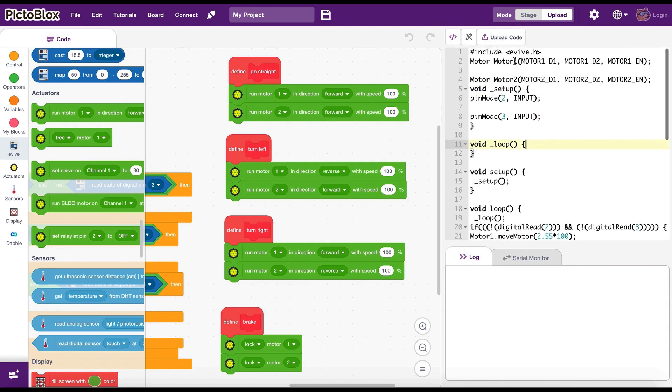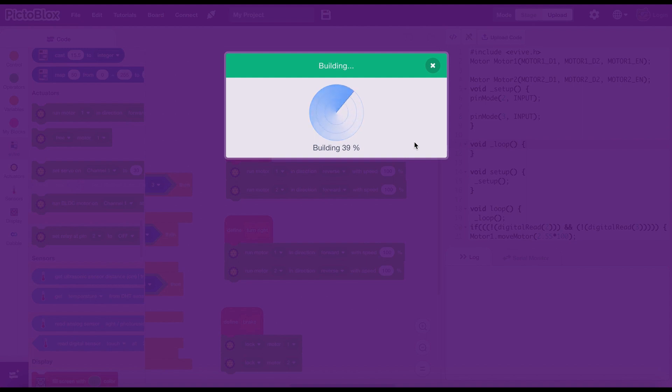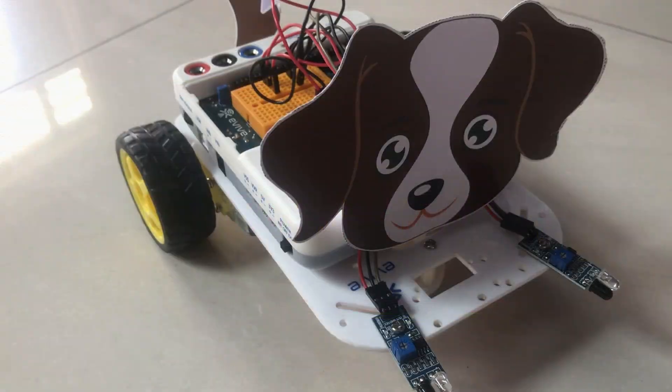There are many other fun projects that you can build with this Evive starter kit. If you are interested, I've mentioned the link in the description for purchase. Let's see it in action — it will follow your hands and react to obstacles. It's fun to play with!